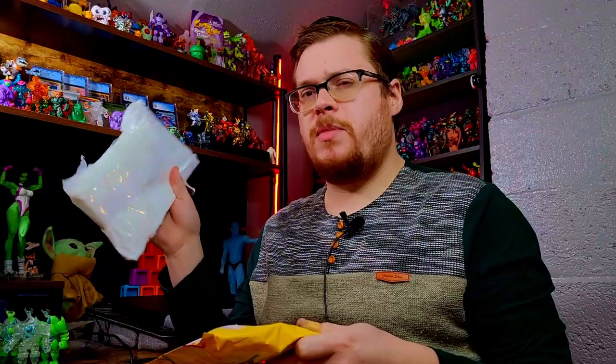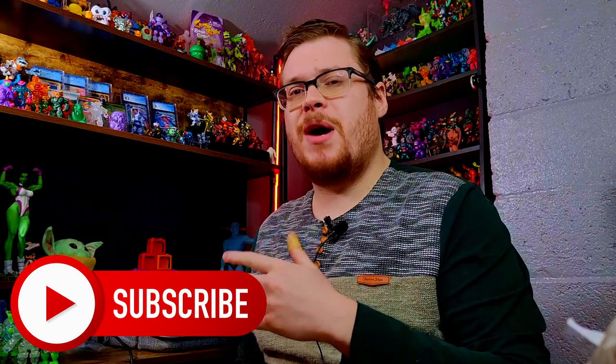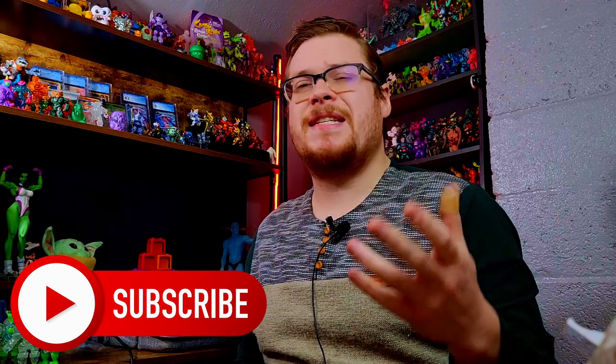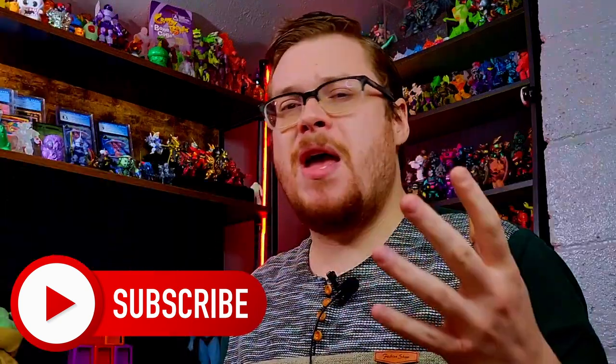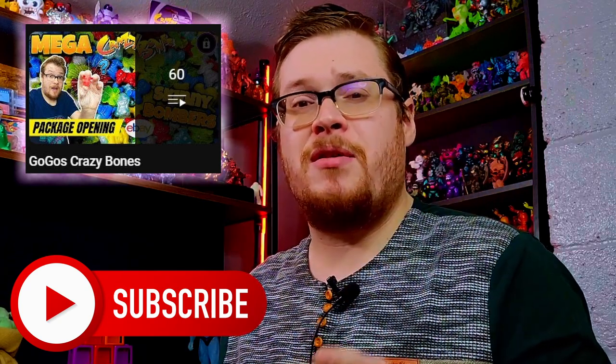Welcome back everybody, it is time for another package unboxing. We've got some more Gogos to open up — a little mystery lot with some superstars and a classic OG lot. If you are a fan of Gogos new or old, you're going to want to subscribe. We're doing lots of unboxings, booster packs, all the nostalgia — it's all here on the channel.